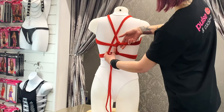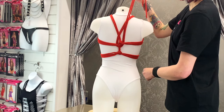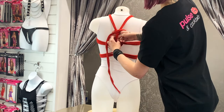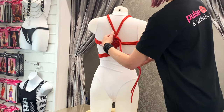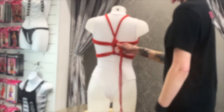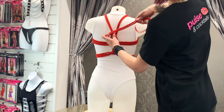Step sixteen: bring the rope over the center rope and up underneath the top chest straps. Step seventeen: place your hand in front of the tail and under the shoulder straps. Bring the rope over and pull it through the loop you just created. This completes the tie. To use any excess tail, create a simple woven effect over the top straps.